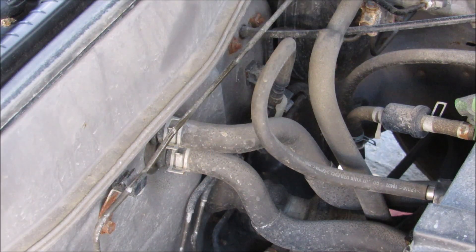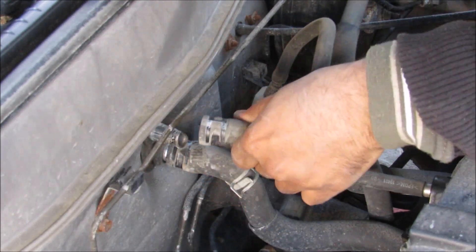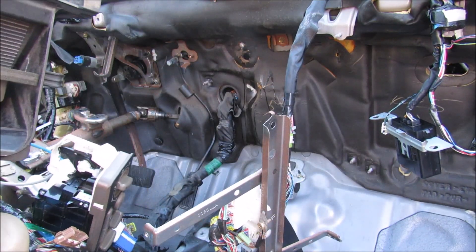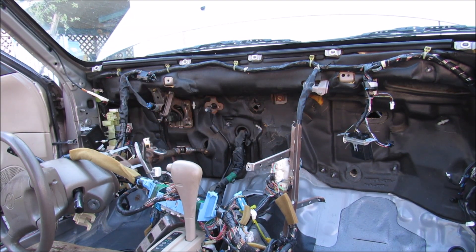These two are the hoses that lead up to the heater core inside the vehicle, and then I can pull off the hoses. Now that the heater core is loose I'm going to lift it back and remove it from the vehicle. And this is what the dashboard looks like with the blower motor, evaporator, and heater core removed.